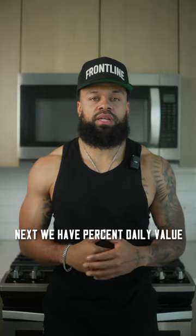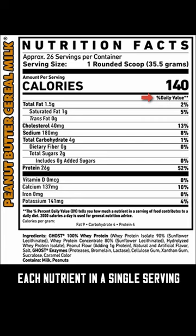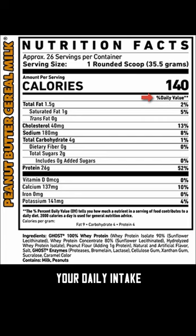Next we have percent daily value. This tells you how much of each nutrient in a single serving is recommended for your daily intake.